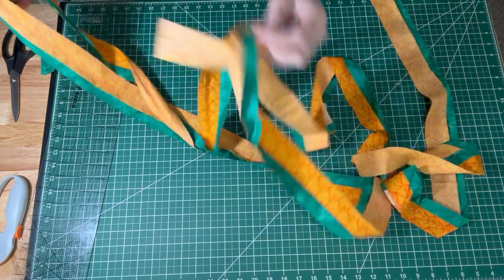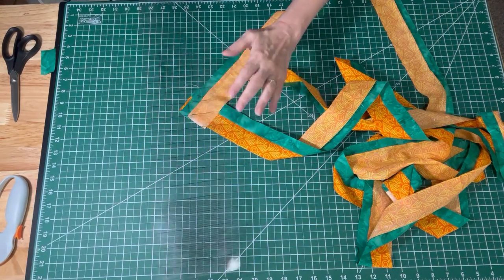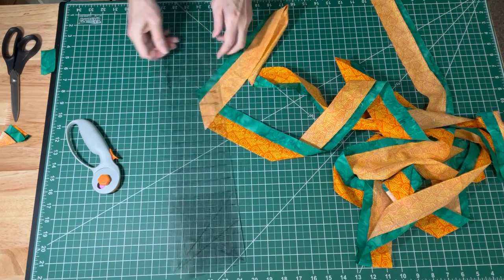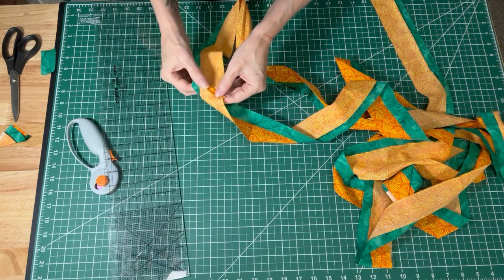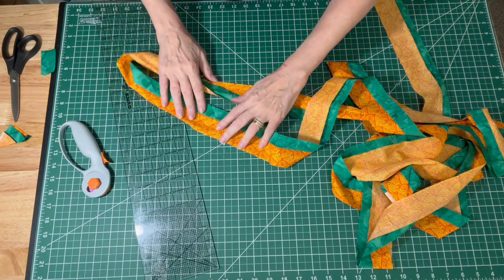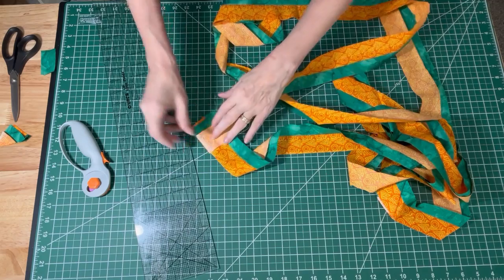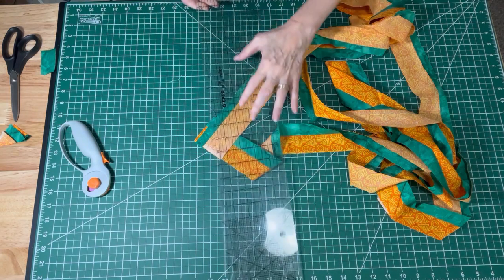I've got my long binding strip sewn together, and now I'm just going to trim up those corners where I sewed them together — just a quarter-inch trim. Then I usually iron these seams open. I know some people do things differently, but I like to iron them open as it's less bulky, so when you put them together they're just one continuous long binding strip. I'm going to trim all the corners and press the seams open, and then we will fold the whole thing in half.